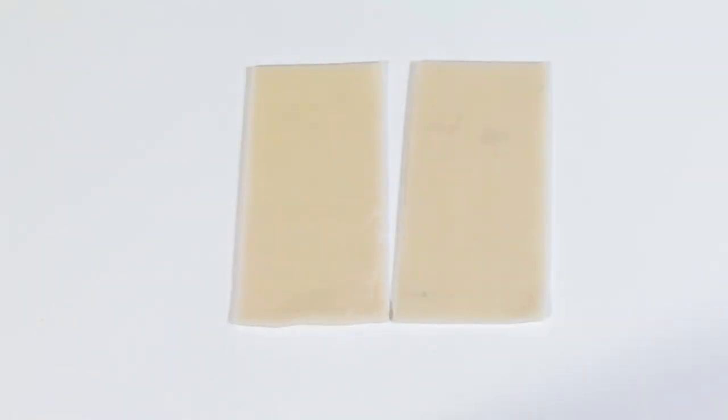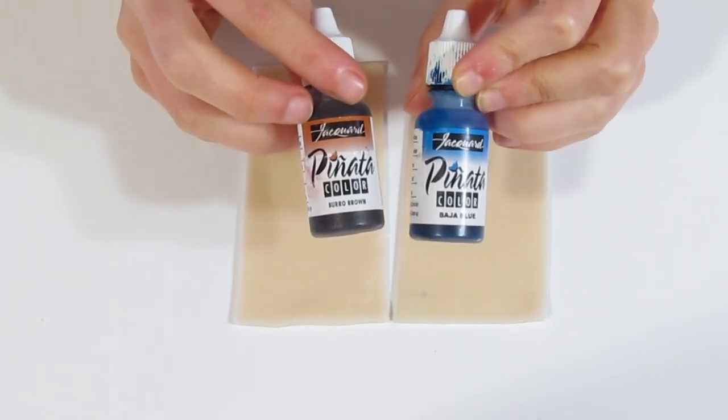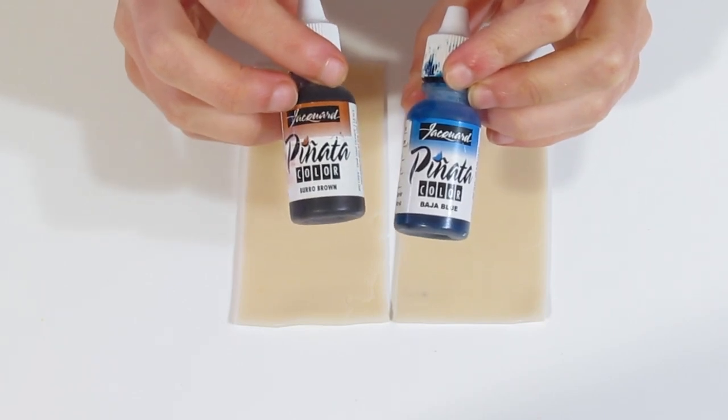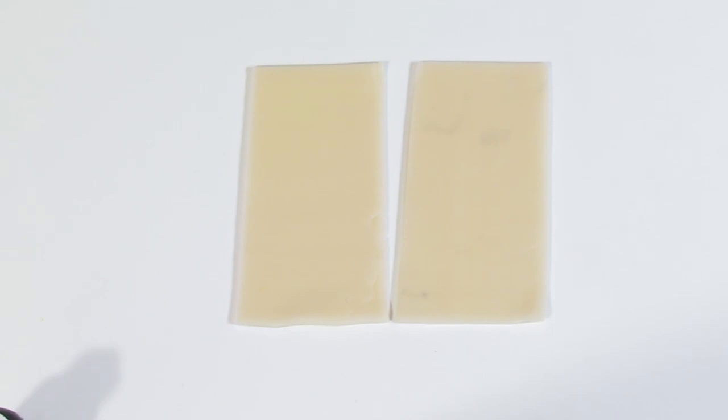Hi guys! Samantha from Josima Tutorials here and today I'm going to show you how to create a beautiful Mukume Gane using translucent clay that's been coloured with alcohol ink and metal leaf. You can use any alcohol ink you want. I'm going to be using the Piñata brand because it has quite bright colours, so you don't have to use too much to colour your translucent clay. I'm using translucent Prima White.